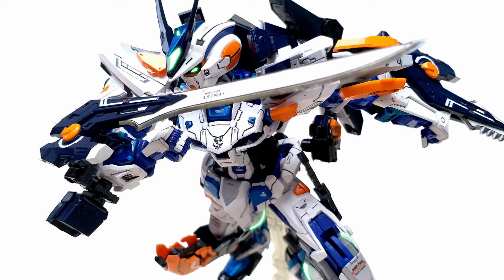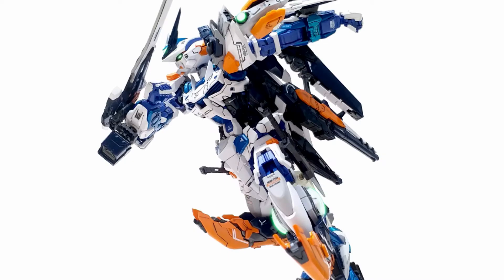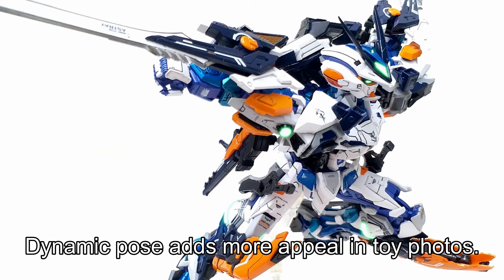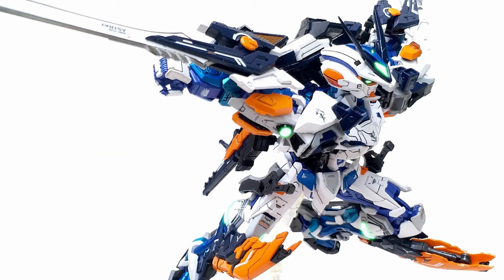What I like from Rendy is how he poses his kit — so dynamic and shows how articulate the kit is. See, just like what I'm saying.